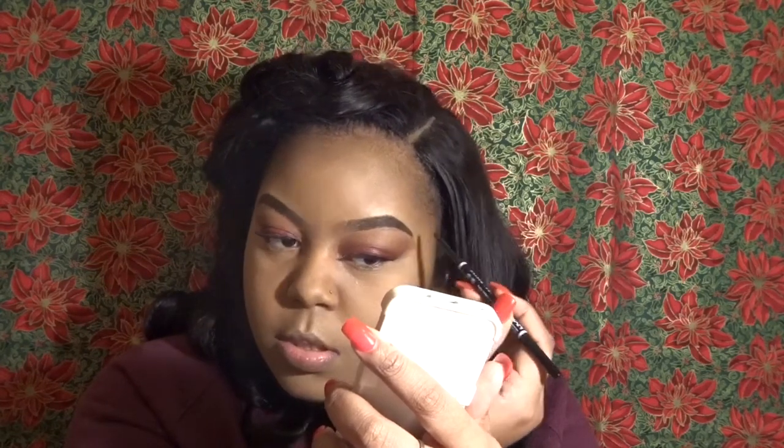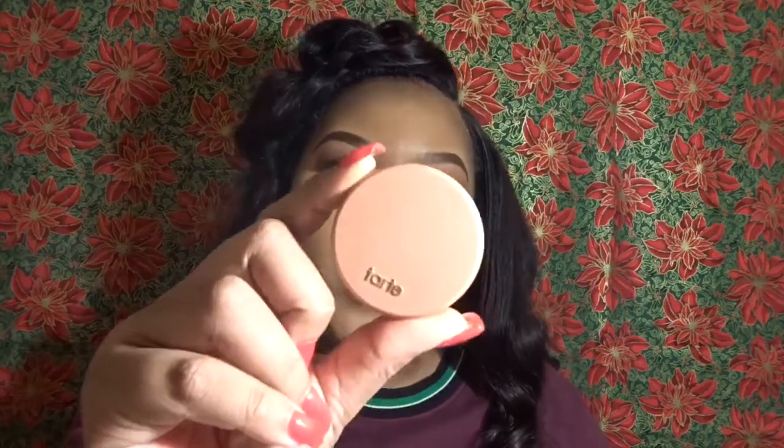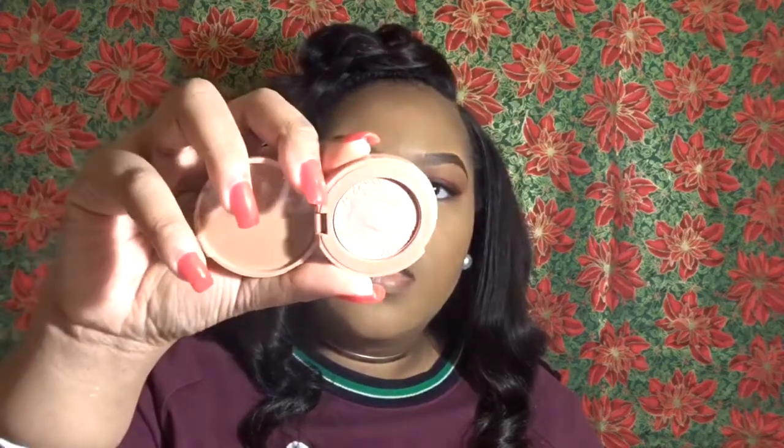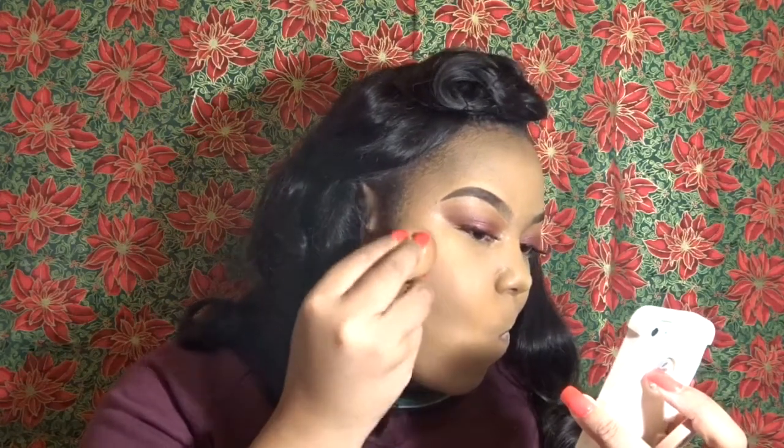Just to make sure everything is together, I'm going back in and making sure I didn't miss any areas on my eyebrows. This is from Tarte and it's a 12-hour blush — I got this in a little kit for my birthday from Sephora. This is how it looks. I'm just going to use a little bit of that on both cheeks.